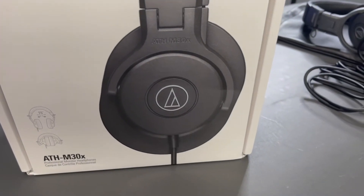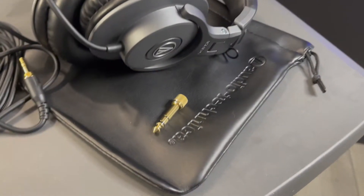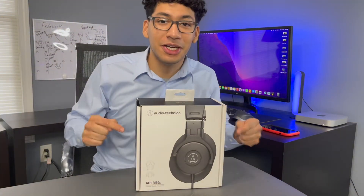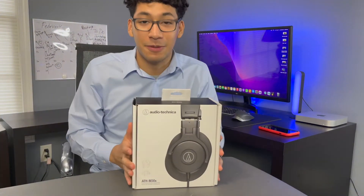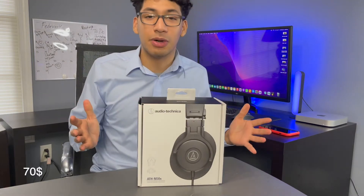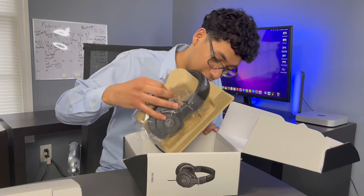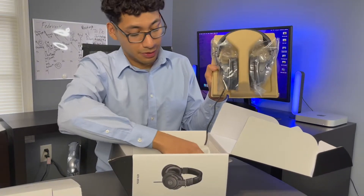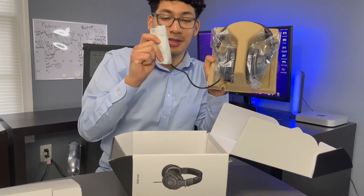Audio-Technica ATH-M30X — the professional monitor headphones. These headphones right here, I 100% recommend. They go for about $70. Check this out, look how it comes in the box.